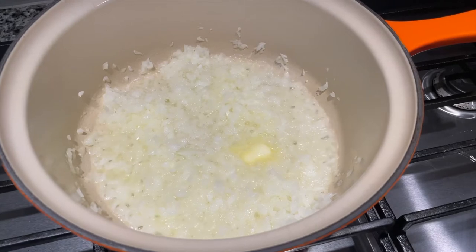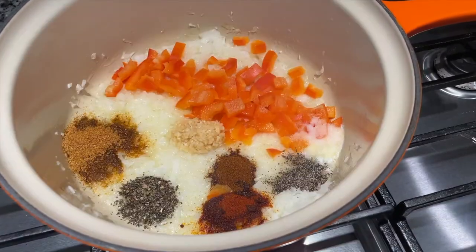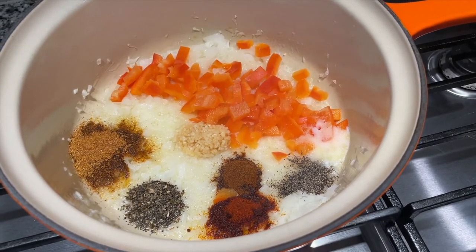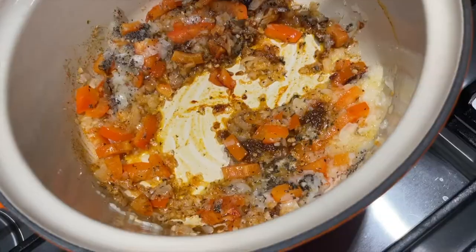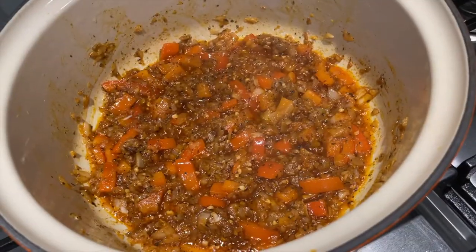We're going to start with a large pot, butter, olive oil, and onion. We're cooking the onion until it's translucent. Next, we're adding the red bell pepper and all your dry seasoning. We're going to make sure we cook that for about three minutes. Make sure we stir that all in — and it should look like that.